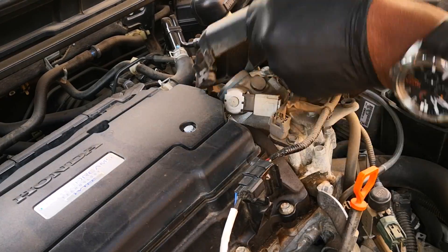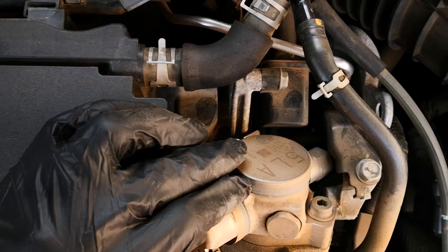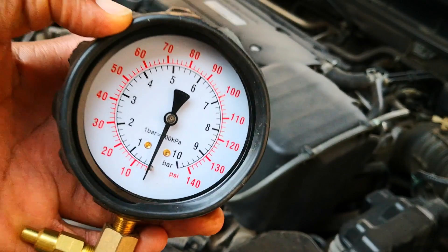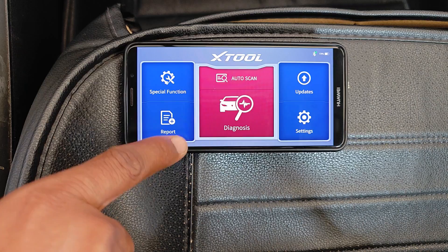GDI cars usually have two fuel pumps, and this test is particularly important for the high pressure pump because it runs at such enormous pressures that regular fuel pressure gauges can't simply be connected to test fuel pressure. That said, it's still going to test the low pressure pump as well.